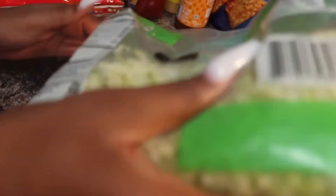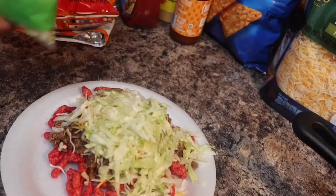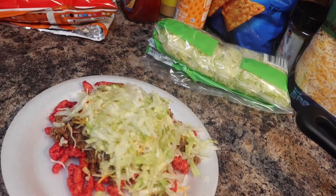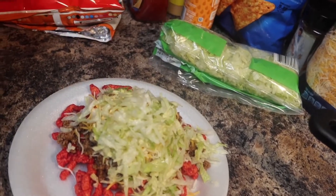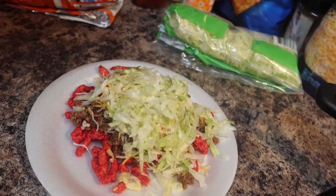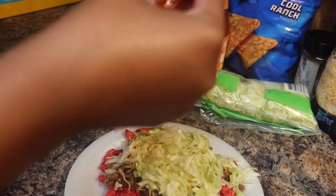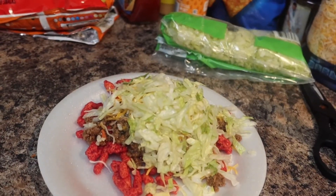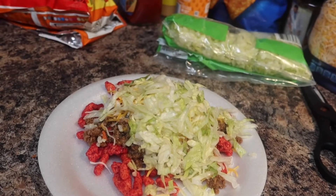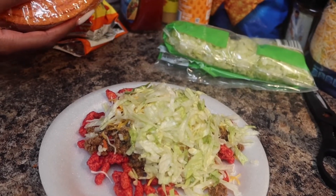I try to open everything up off camera. Y'all please don't talk about my nails — I need a fill, I know, but I'm away for the first day of school. So I put a little lettuce on there. I was trying to show y'all the tacos but y'all, the taco shell was crushed up, I couldn't get it open, and the taco broke right in my hand. It just was not giving what it was supposed to give.